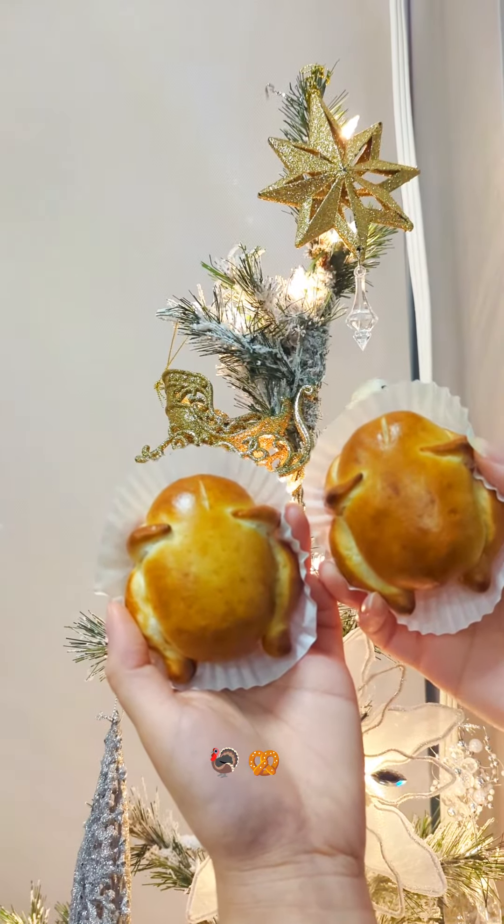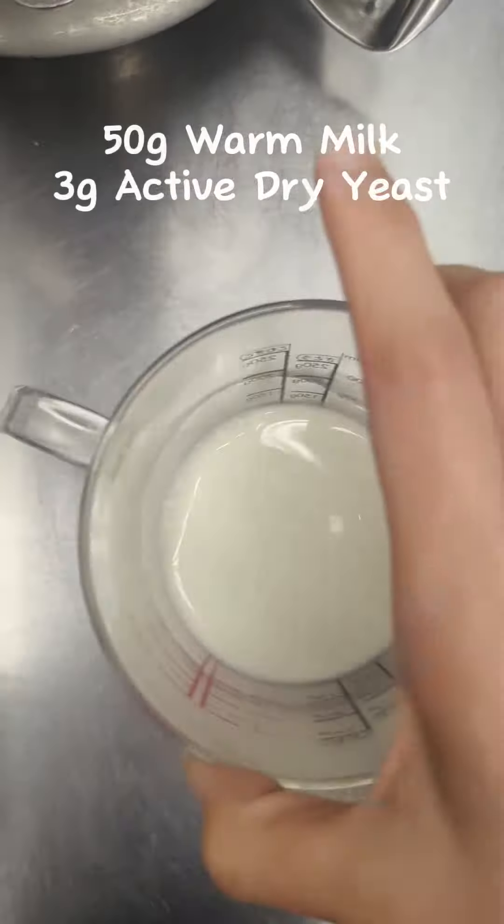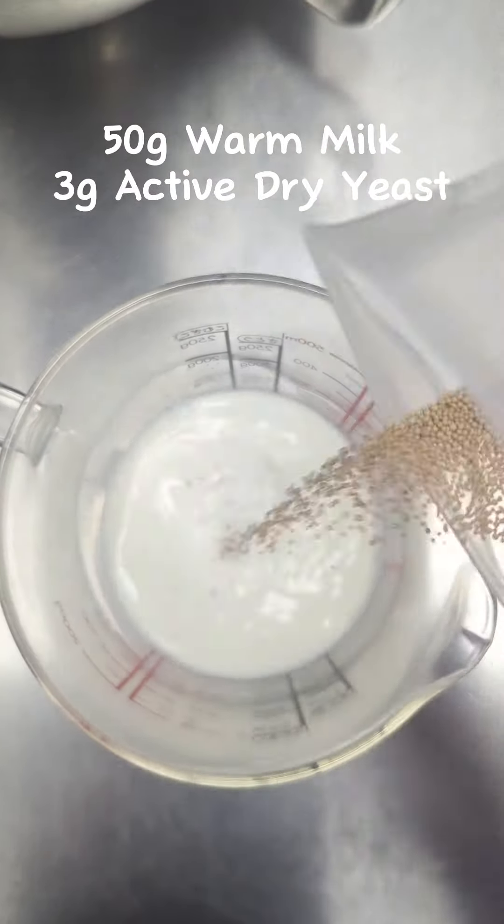Let's mix some turkey pretzel. Start with warming the milk and sprinkle the yeast.